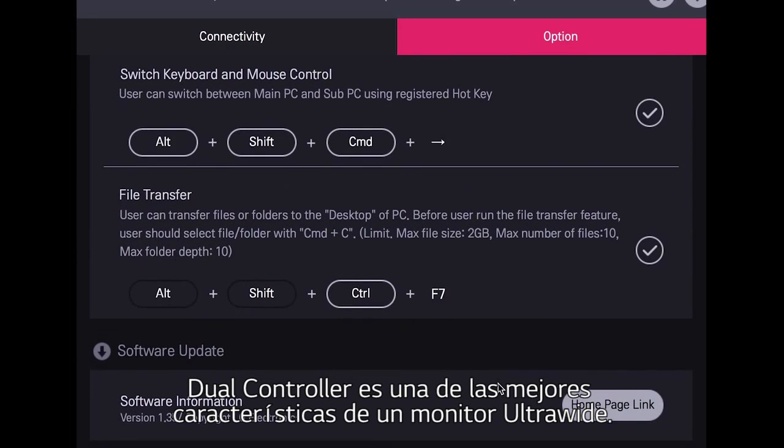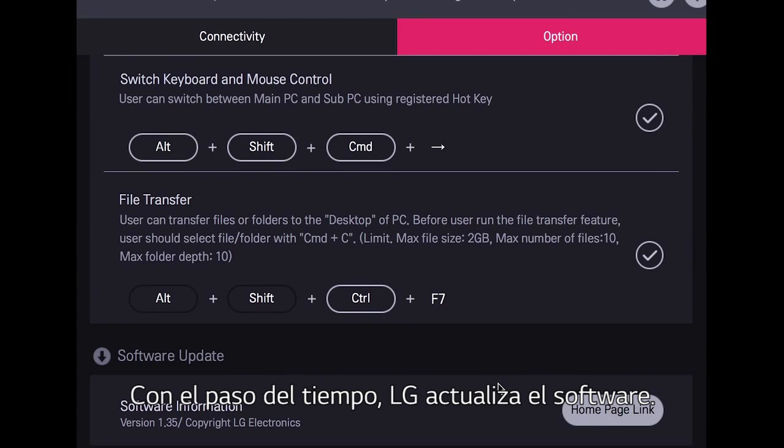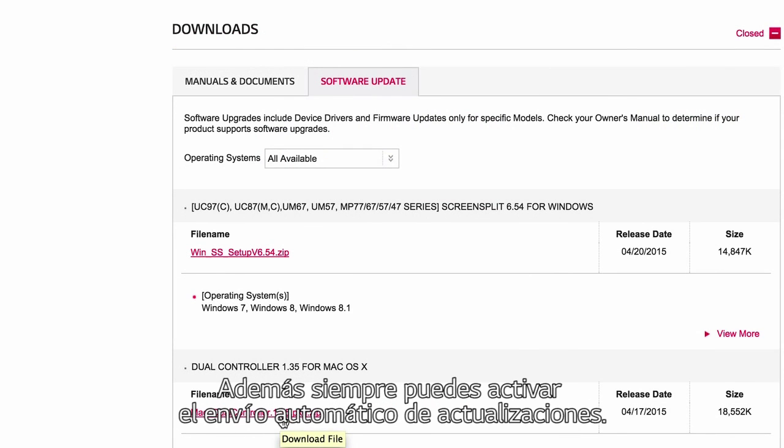Dual controller is one of the most exciting features of the ultrawide monitor, so LG will be updating the software from time to time. Clicking the home page link and adding your model number takes you to the latest available software, and you can always count on LG to send you software updates.